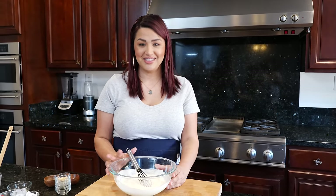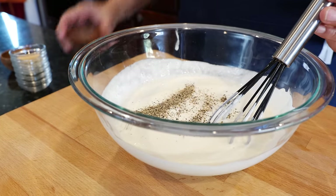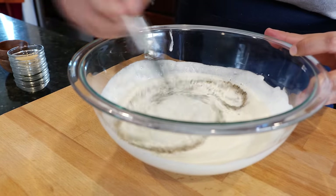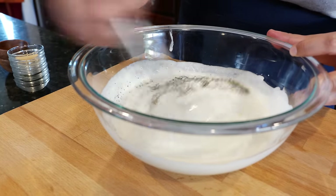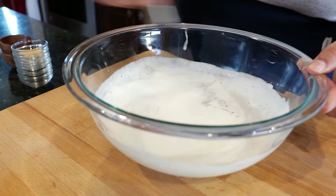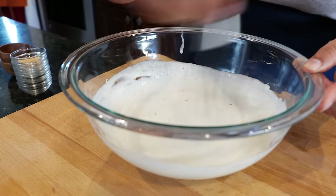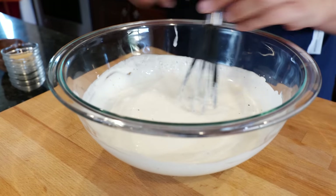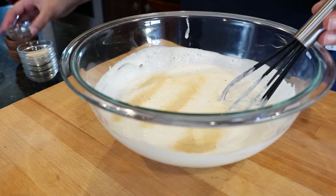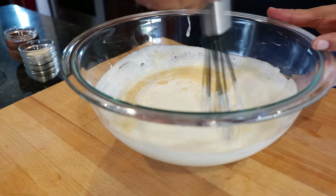Now let's add some delicious seasonings. I'm going to start adding my pepper and my salt — and I did not say salt and pepper! I like getting romantic with my ranch so everything can taste extra delicious and blend well. You can add all the seasonings at once of course, but I prefer adding them one at a time.